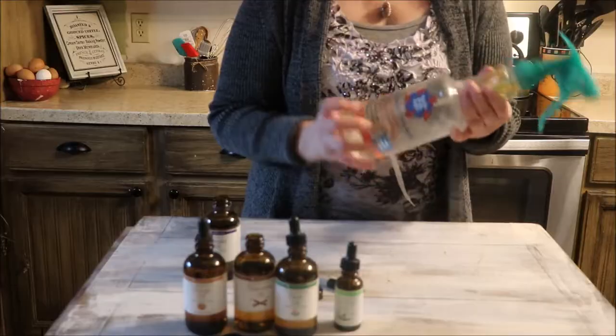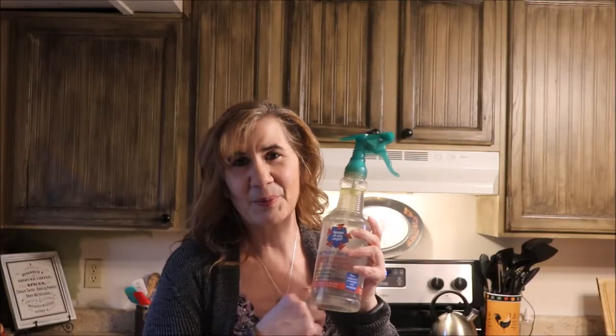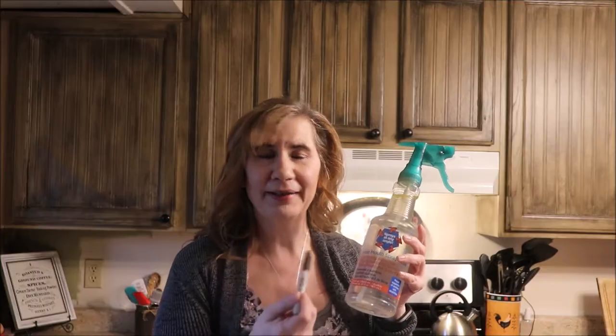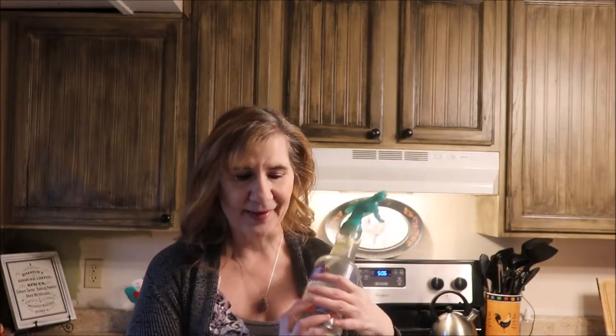And there you have it — mix well each time you use it. We've just made our very own DIY essential cleaning spray. Please be sure, above all else, that you have labeled it correctly so that everyone knows what is in it and how it's going to be used. Make sure your family is educated on where and when to use this spray.